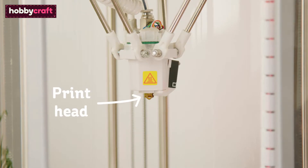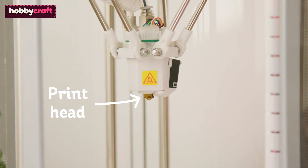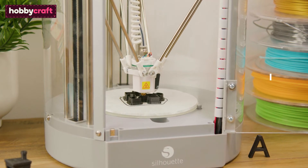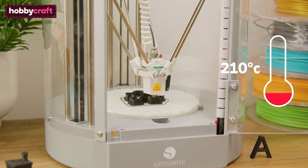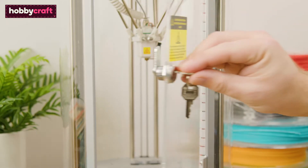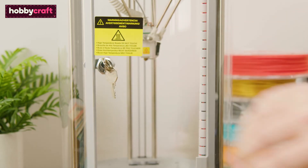The printhead, or nozzle, is the part which moves around the platform, melts the filament, and extrudes it to become your 3D object. The nozzle gets heated to above 210 degrees Celsius, so you must be careful not to touch it while it's printing. Keys are provided with the printer to lock the enclosure while it's in use, perfect for homes with children or pets.